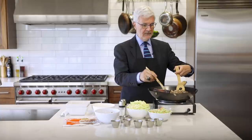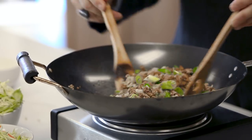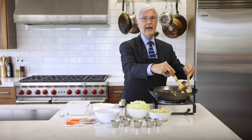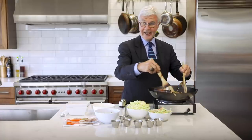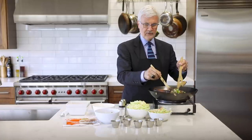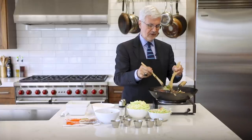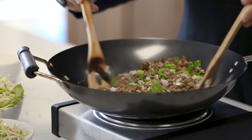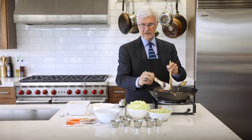Here's a package of Quorn grounds — it's in the freezer section of every grocery store. The nice thing about it is it's pre-cooked, so you don't have to do anything; you just add it to your mixture. You can put a little salt and pepper in at this point, but most of the time the coconut aminos are salty enough that you won't really need it. Just let the Quorn heat through.